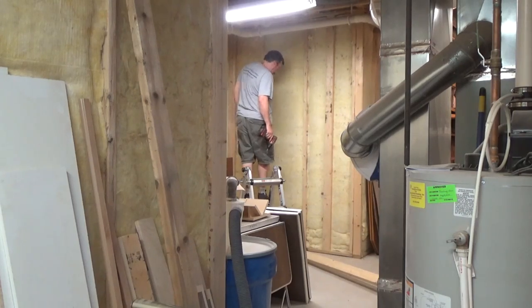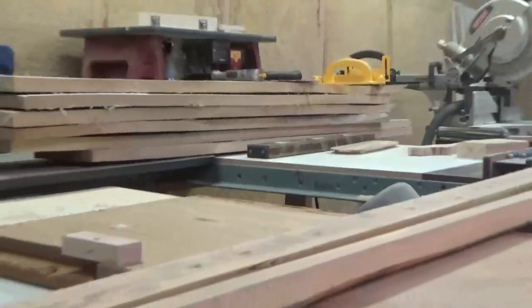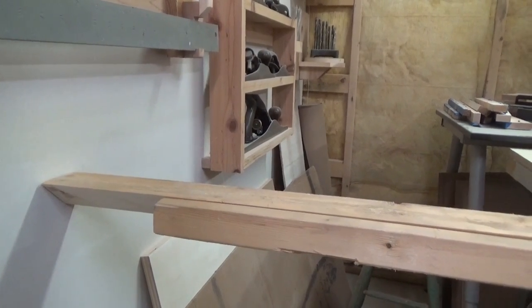Oh crap! I guess I didn't plan that out too good — the board actually pushed the camera out of the way but I wasn't about to stop the cut. The cut came out okay, all the way to the wall though. I guess six and a half feet is my limit.